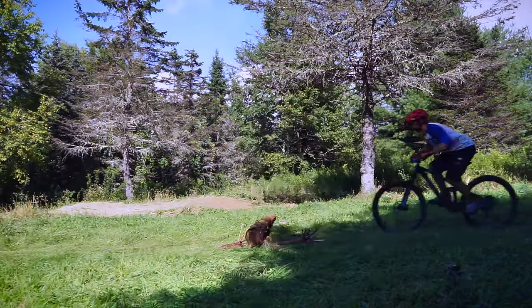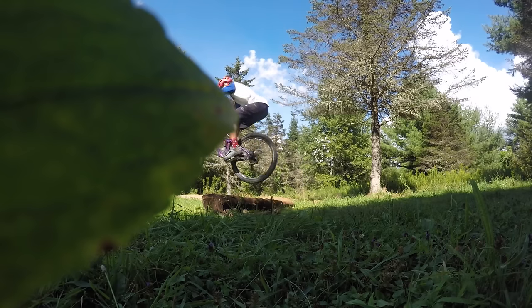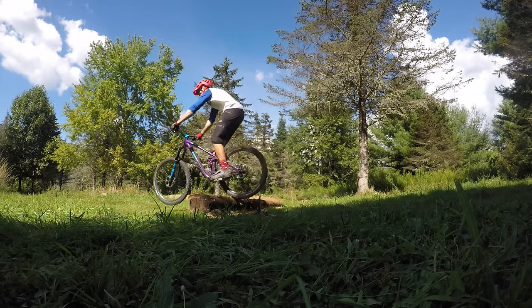Number one: bunny hop it. This is by far the most effective way to get over a log. This is a method I use in most situations. Even if you can't bunny hop that high, it will help you get over it.